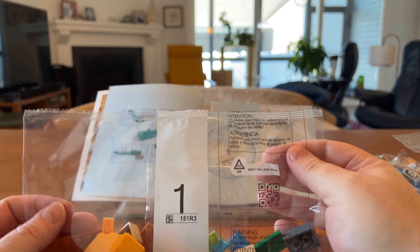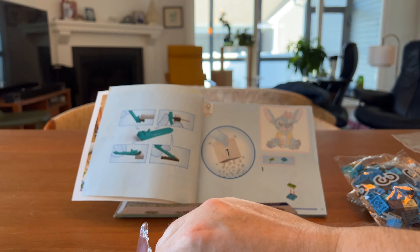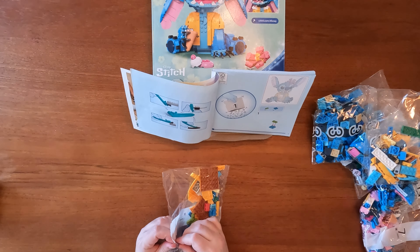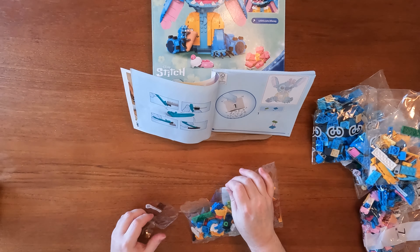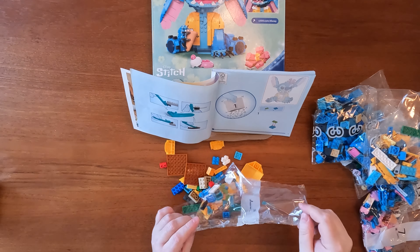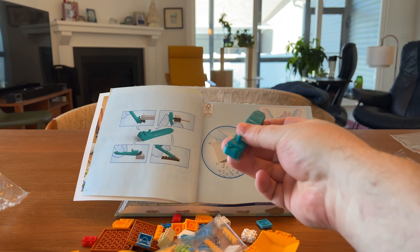Bag number one, let us begin. Open it up, dump it all out — which some people, I think Adam Savage does this, it's called knurling. I don't know how to do that, I may have to look it up for the other mega block thing I have downstairs. We will find out. Oh look, there's our polar reporter.